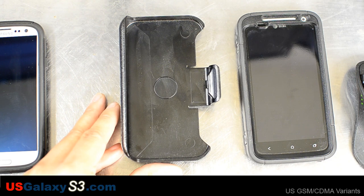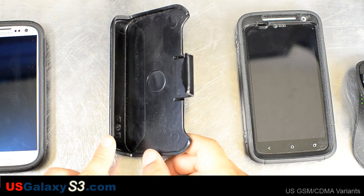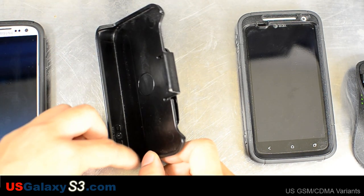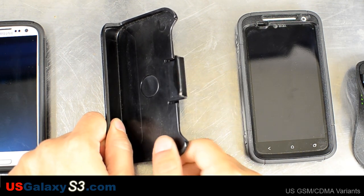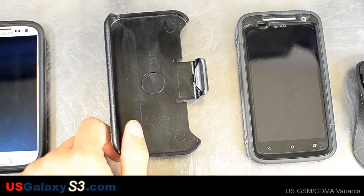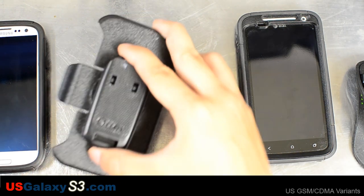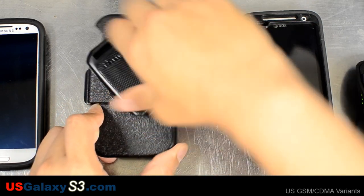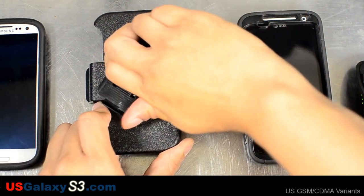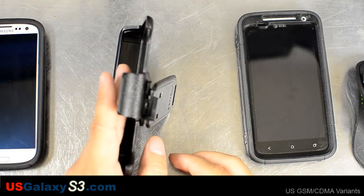With the Defender Series case, it looks like the belt clip they're using is going to follow something similar to the iPhone clip. It has an easy tray to slip in the device and it clips in one place. Usually for the Defender you can clip it screen facing down or screen facing outwards. They all seem to feature a clip that rotates 360 degrees and can lock out to make a stand.